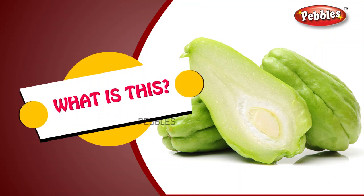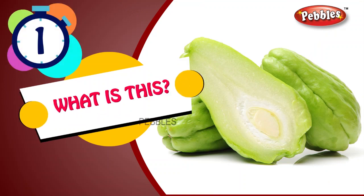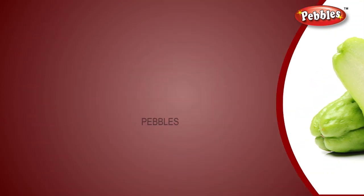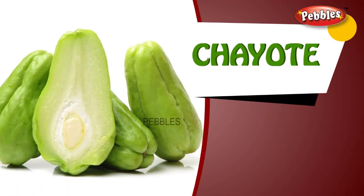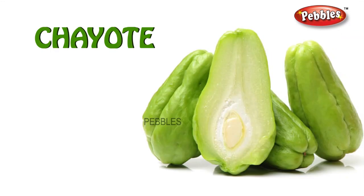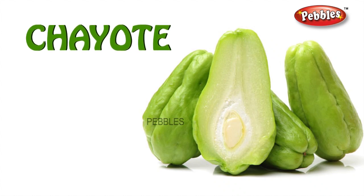What is this? Chayote. C-H-A-Y-O-T-E. Chayote.